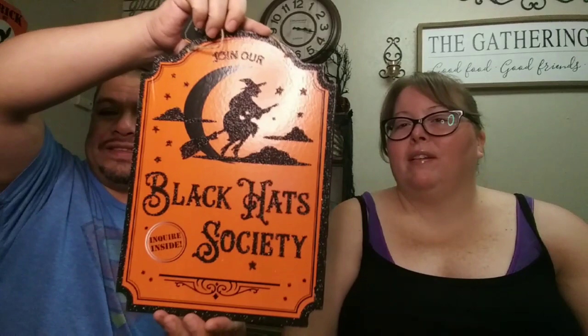I also wanted this one — 'Join Our Black Hats Society, Inquire Within.' I like the decal on it. The only thing is it's got glitter that comes off, mostly up at the top, but it's still cool. Dollar Tree really needs to cut back on the glitter — a lot of people like it, but without it things look spookier and more farmhouse to me.